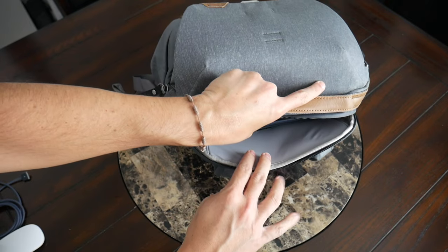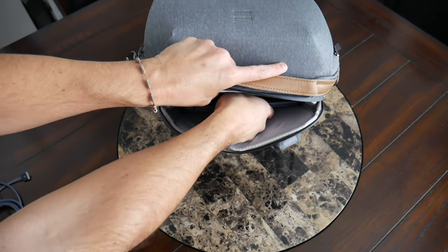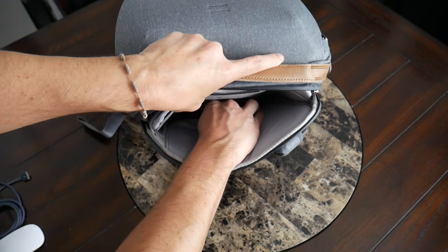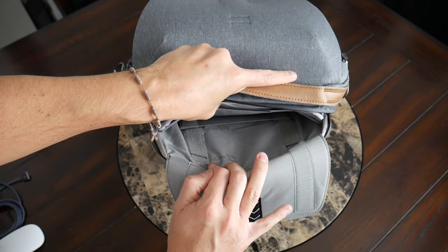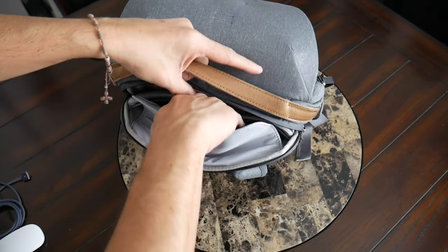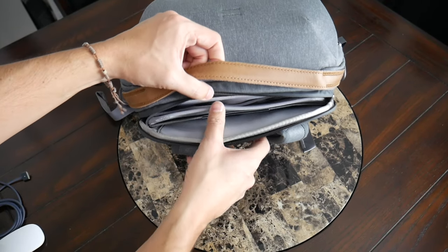Then you have the laptop area. One cool thing about this bag is that it's an adjustable compartment — so if you have a larger device, you can adjust the floor to better fit it. I like that this means the device is suspended off the bottom, so if you place your bag down a little harder, you shouldn't have to worry about damage. The sleeve itself offers a good amount of padding. I currently have my 13-inch MacBook Air in there, and even with the sleeve adjusted, there's still some leftover space. You can pull the flap up and Peak Design has good instructions on how to adjust it — a pretty unique feature I hadn't seen in many other bags.